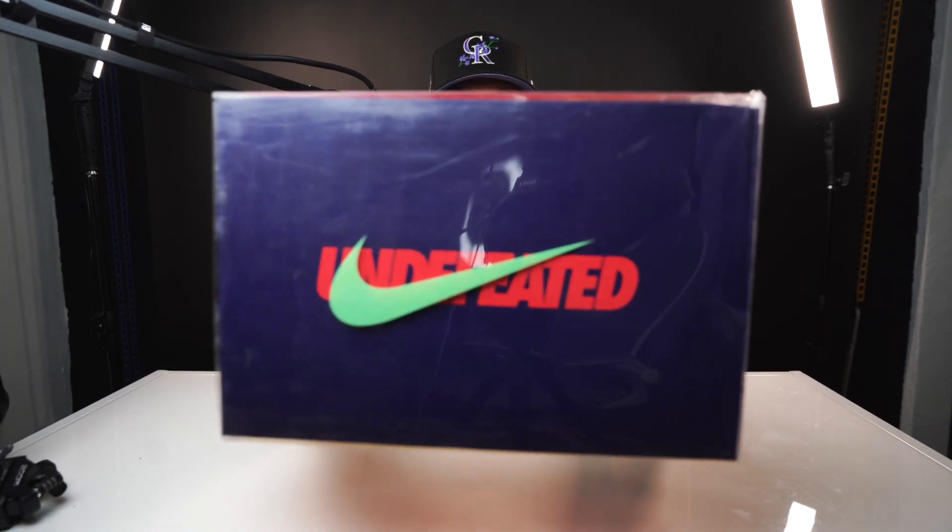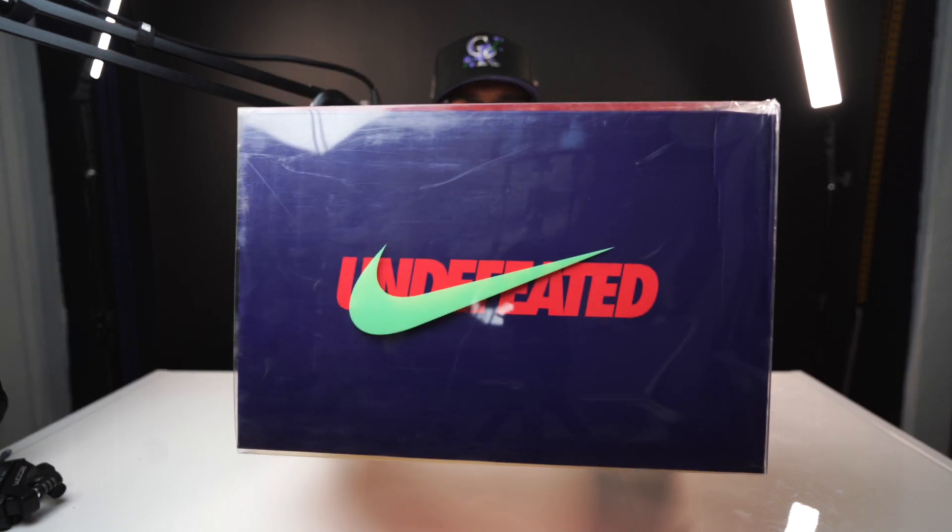I want to talk about these today — the Undefeated Forces. One of the many collabs Undefeated has done over the last couple of years, kind of like a set. Last year we got the Five On It pack where they had several dunks and air forces as well. And this year just recently we had four air forces release, all patent leather, all super dope.